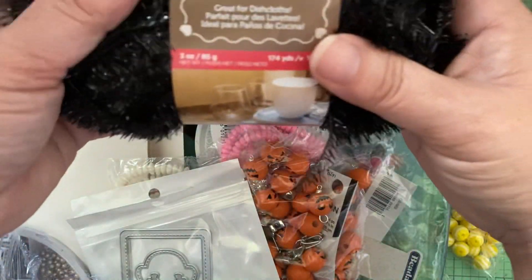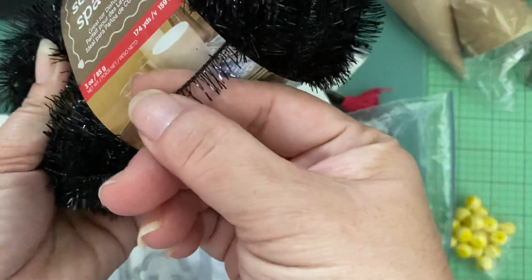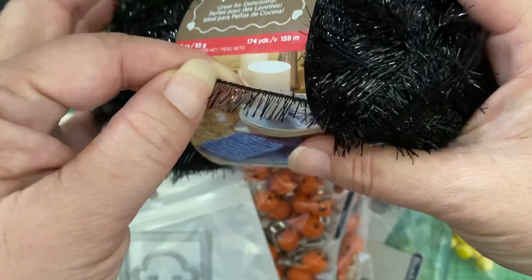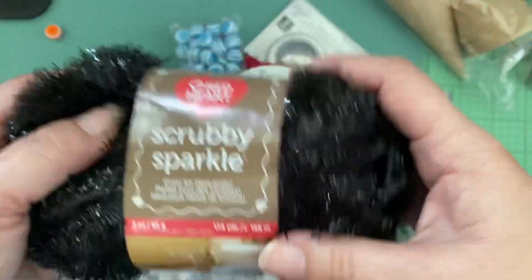I also got the scrubby sparkle — it's like eyelash yarn. Look, it actually looks like eyelashes. You could totally cut this off and glue it onto an eye. I got this for Halloween crafting.